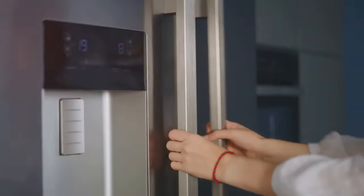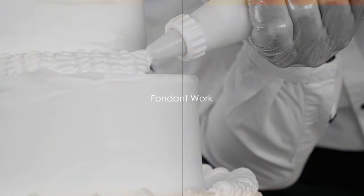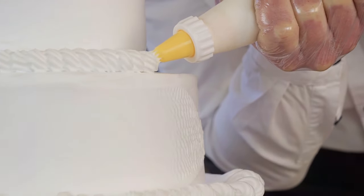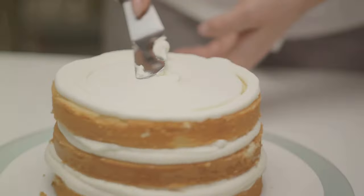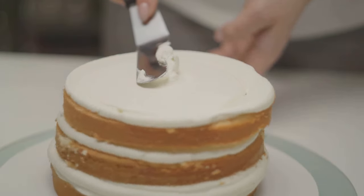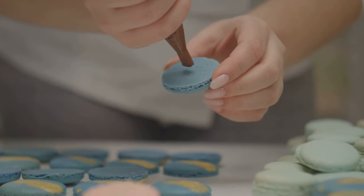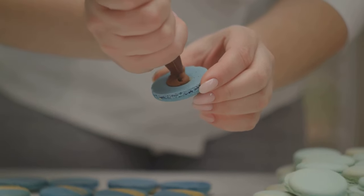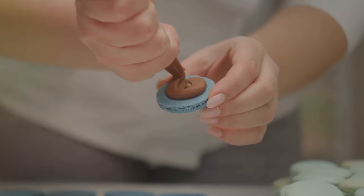Then pop it in the fridge and let it cool off. We all need a little cooling off now and then, don't we? Fondant — my nemesis. It's like trying to control Elsa's powers. One moment it's all smooth and cooperative, the next it's sticking to your rolling pin, refusing to play nice. But don't fret — with a little patience and a dash of laughter, we can tame this sugary snowstorm. Much like Elsa, we need to let it go and embrace the imperfections. After all, no two snowflakes are alike, and neither are two fondant-covered cakes.